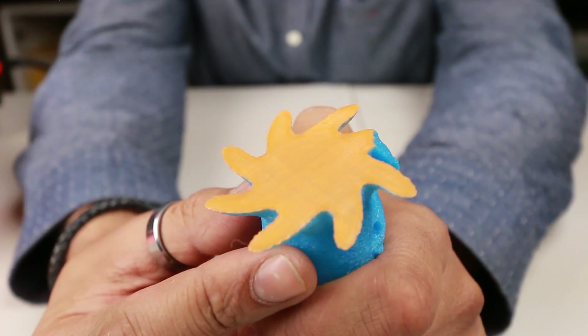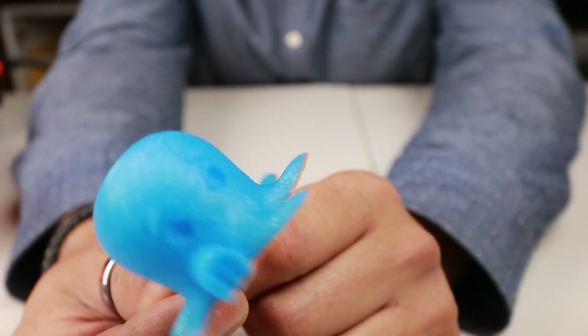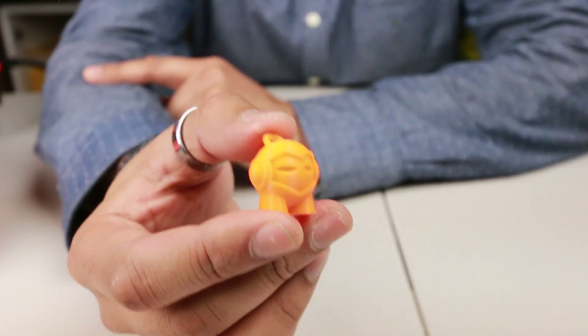You can see that we changed filament just as it started — orange bottom and blue top. And that's Marvin, printed out by my Nerdlings because they love using this machine.